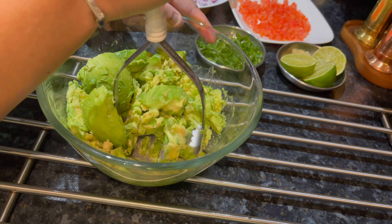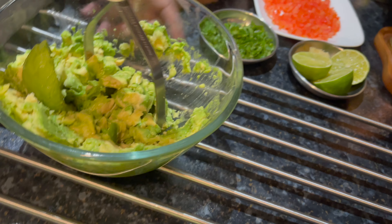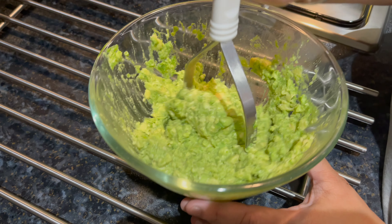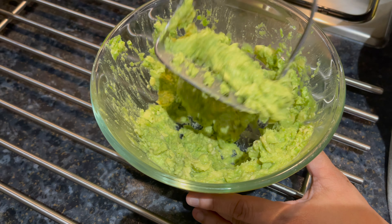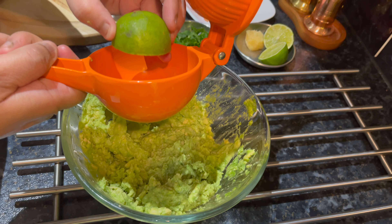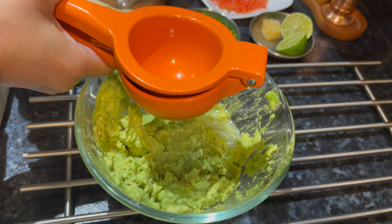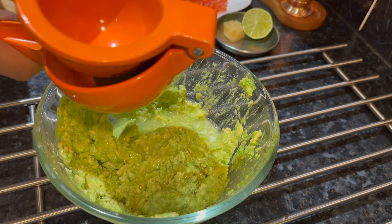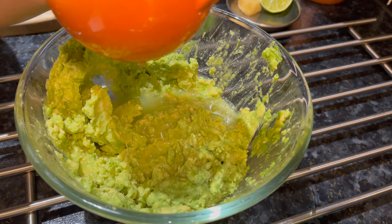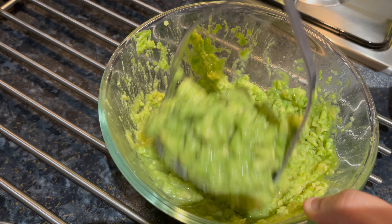Now mash up the avocado with a masher. Now add the lime juice into the mashed avocado and mix it in.